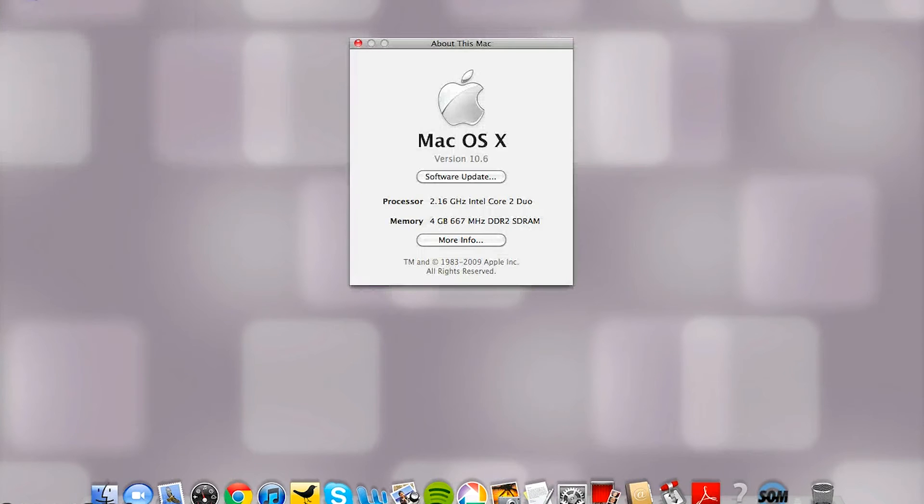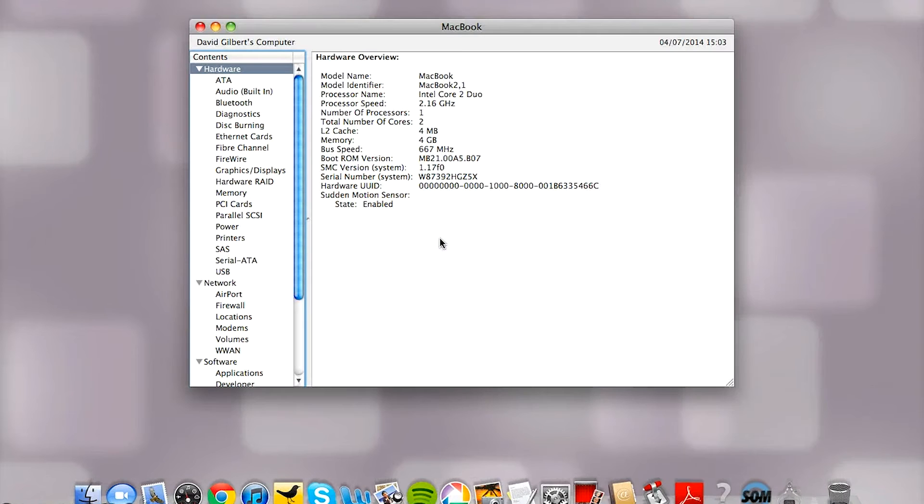By checking About This Mac again we can see that four gigabytes of RAM has been registered, meaning the upgrade was successful. It's hard to show immediately what difference this makes, but moving from one gigabyte to four gigabytes will make an incredible difference in speed, web browsing and opening multiple applications at once. It really shows that even with a seven-year-old laptop, a little effort and a small financial investment can bring it right back to life. There are software tweaks you can make too, but in terms of hardware this is the best thing you can do.